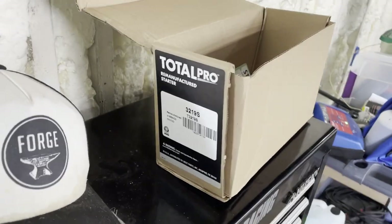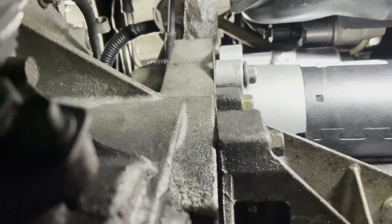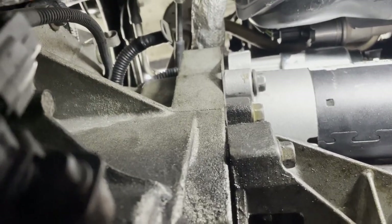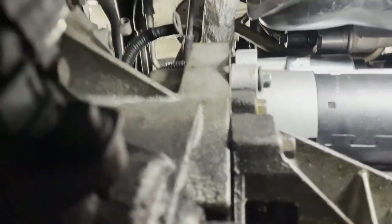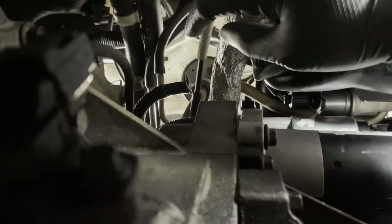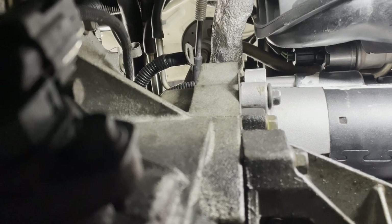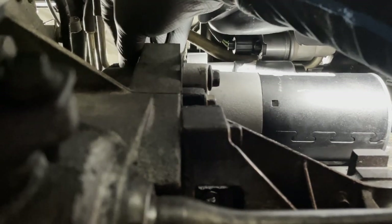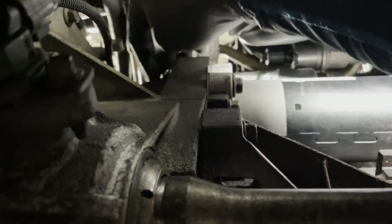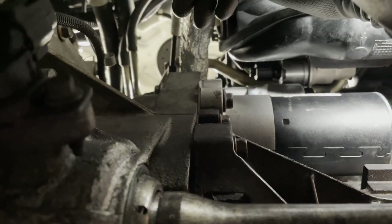I think this is a remanufactured one. I got the first bolt in and I realized — and this is the second time I've put the starter in, maybe I did this before and forgot — but this bolt up here where the negative wire connects is actually a lot easier to do from down here. I don't know why I didn't do that before. It seems so obvious in hindsight, as things often do.